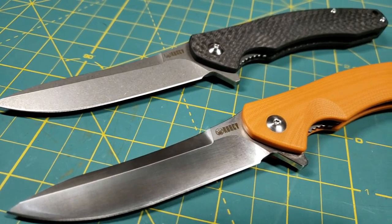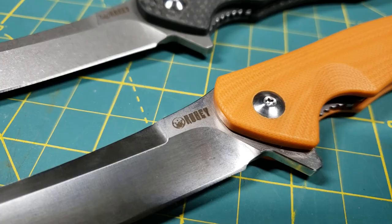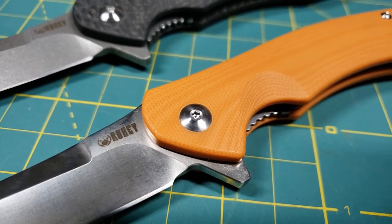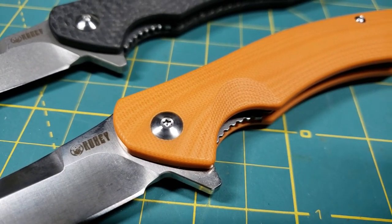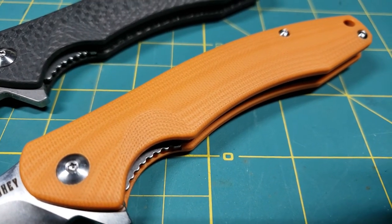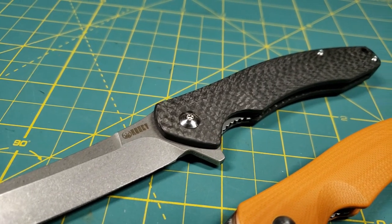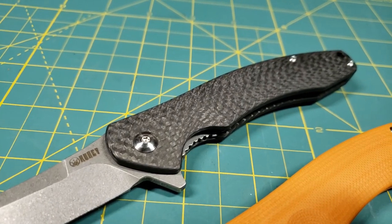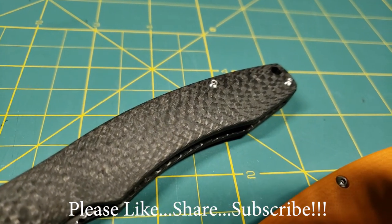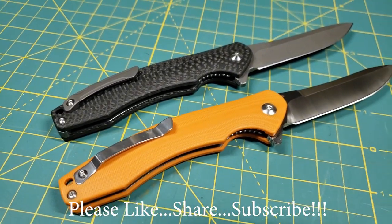I'd like to say thank you very much to the people at Kubi who provided these products for review. I'm going to continue forward with these, give them an overall test, and try out their capability and quality in a number of different uses. But for now, this will pretty much wrap up this video. Thanks for stopping by — I hope you found it a little bit informative. If you liked what you saw, please like, share, and subscribe. As always, thanks for stopping by. Take care now — I'll see you soon.